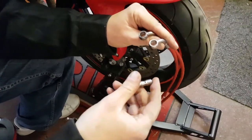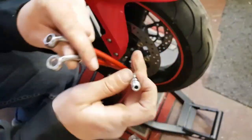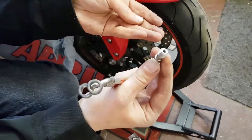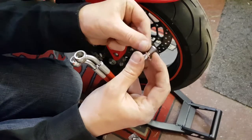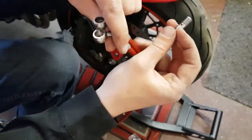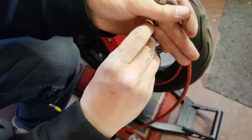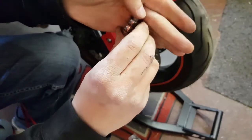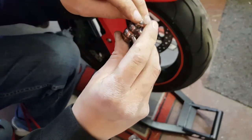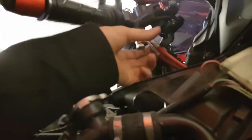Assembling the front brake line is a little different to the back as we have a double banjo bolt. It fastens to the master cylinder underneath, so the assembly order is: washer, left hand brake line, washer, right hand brake line, washer - and then this whole assembly fits into the bottom of the master cylinder. I'm going to get everything just hand tight for now during the dry fit to make sure everything is fitting as it should.